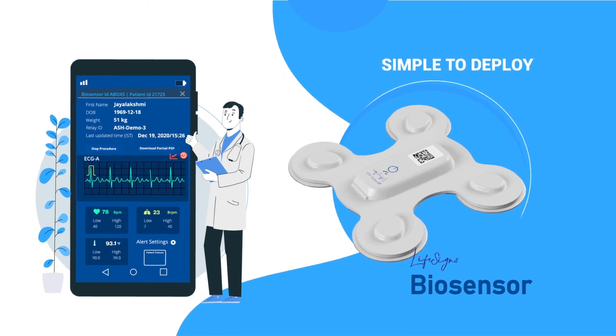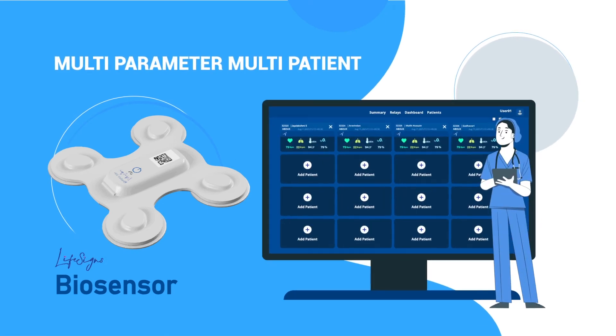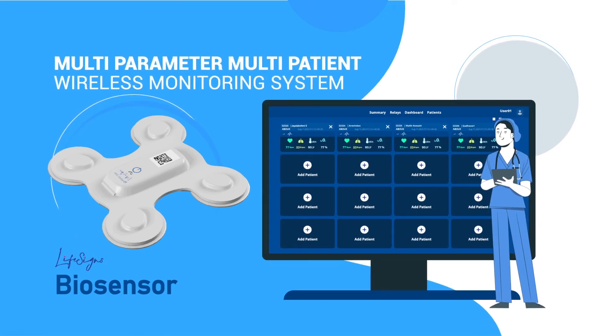LifeSign's biosensor patch: simple to deploy, easy to use, clinical grade, multi-parameter, multi-patient wireless monitoring system.